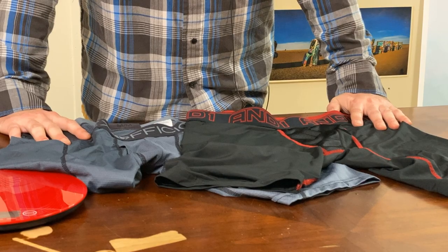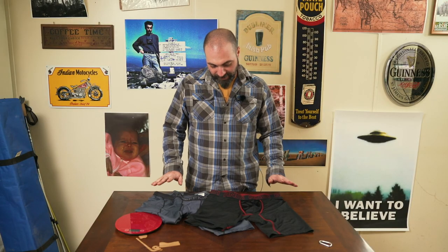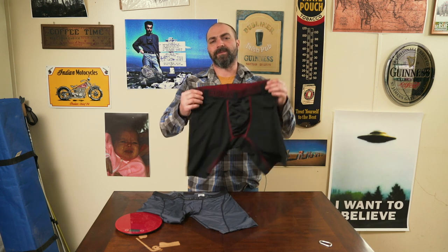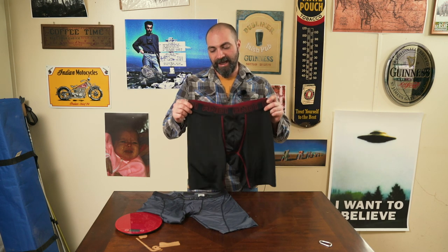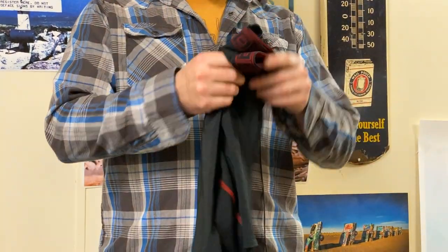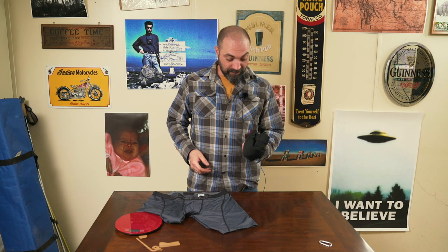One of the most important things out there on the trail is your junk — taking care of it, making sure it's well ventilated, make sure it's not rubbing up against anything. That's where underwear comes in as a very high priority. I have two different ones here. This is what I'd normally hike in, which is an And One, a Walmart brand. These don't last long — they tear, they rip — but they do dry quick and they're pretty comfortable. You get them in packs of three for about ten dollars.